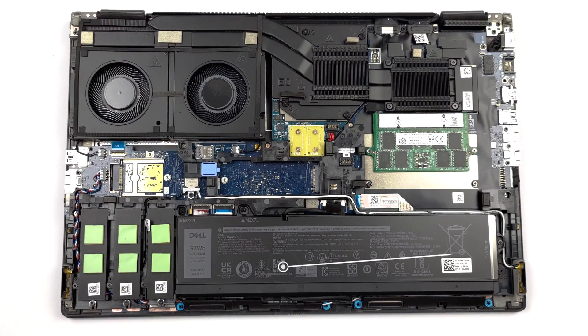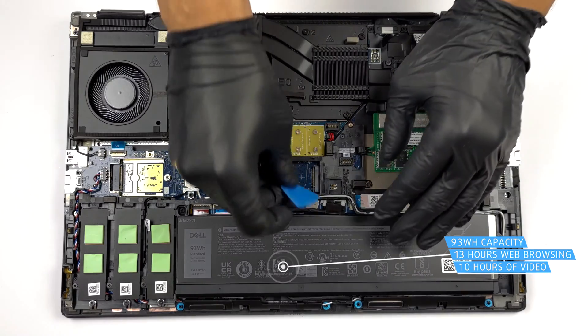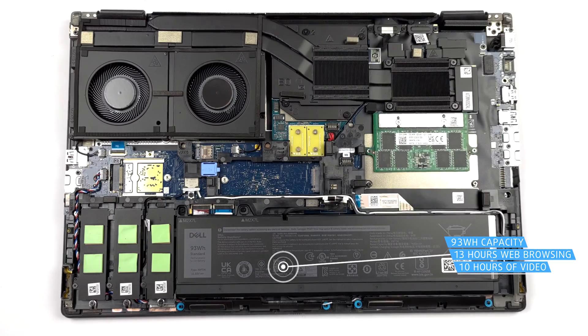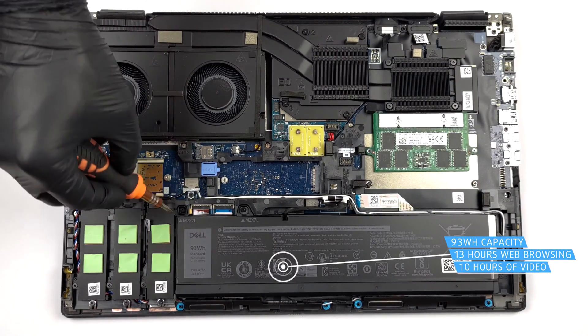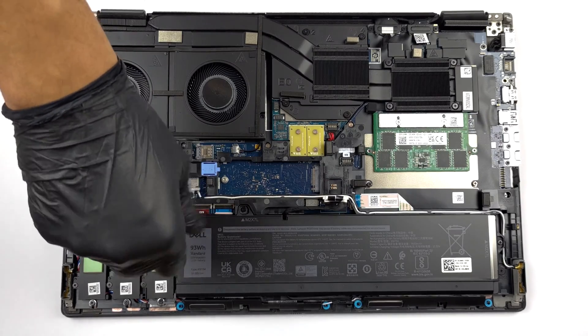Inside, we find a 93Wh battery pack. It got us through 13 hours of web browsing or more than 10 hours of video playback. To remove it, unplug the connector from the motherboard and undo the three Phillips-head screws that secure it in place.